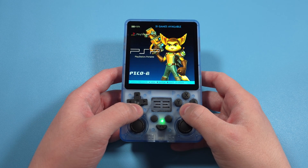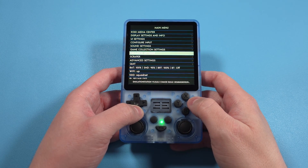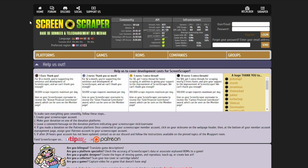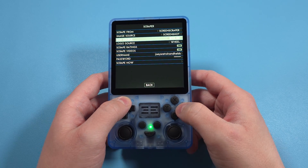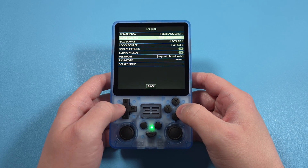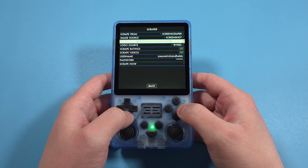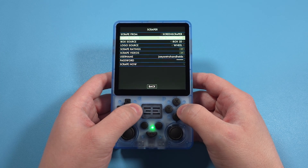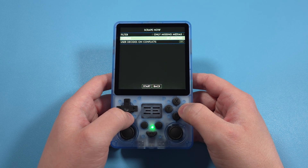Let's get some artwork on here, because it's missing. Back out to the main Emulation Station menu and push Start. Head down to Scraper — at this point you'll want to set up an account at screenscraper.fr, which is the website you need to be able to scrape game artwork. Enter those details in. The other options are personal preference — I don't want or need ratings or videos, so I'm turning those off. If you want actual box art, choose Box2D for the image source. When you're ready, click Scrape Now, and you can customize which systems you want to scrape or just do the whole thing.